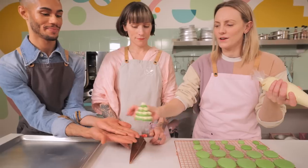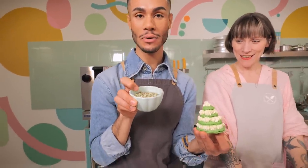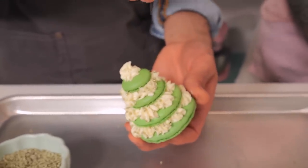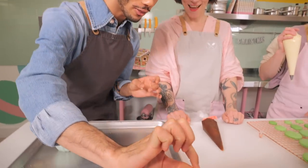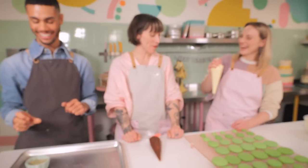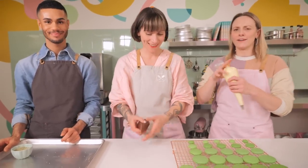I've just got some gold and silver little balls that I'm going to sprinkle around the edge to decorate the tree, and then the last crown and glory is just a little star on the top. It's really sweet - I love it, but I want more!